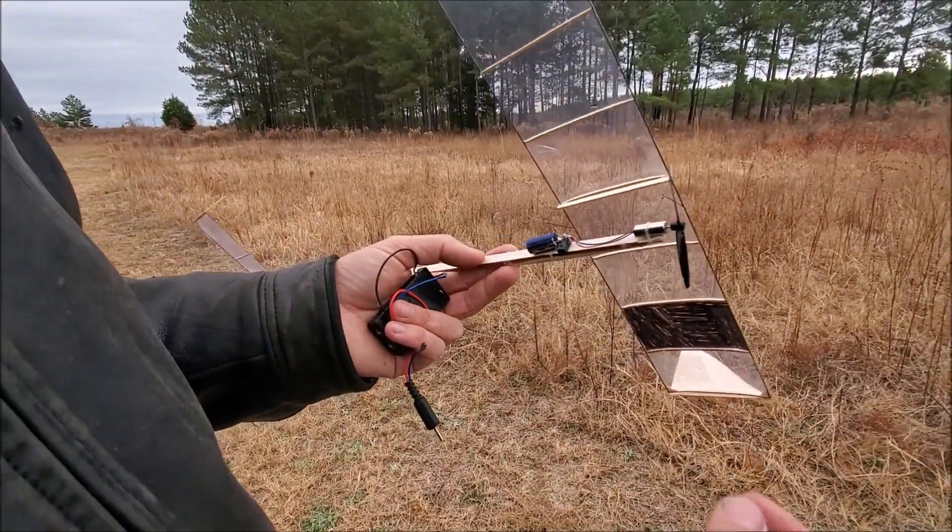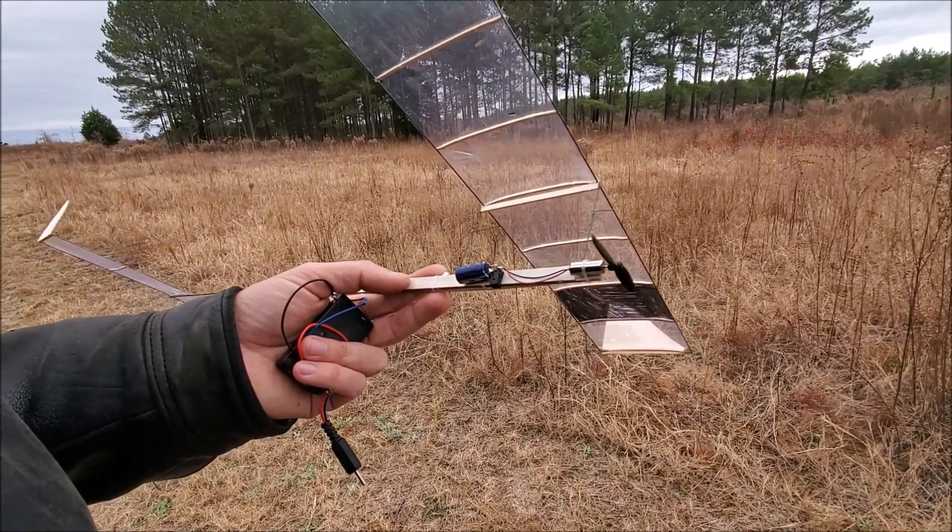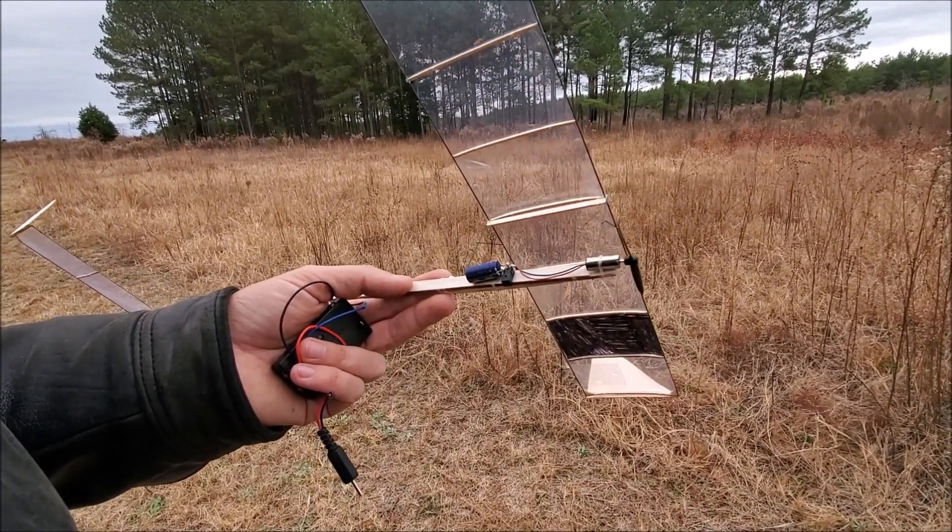This looks like a standard power system, except that it swings a little bit larger of a propeller at a slower speed, and that makes it more efficient. We've got these available on our website.